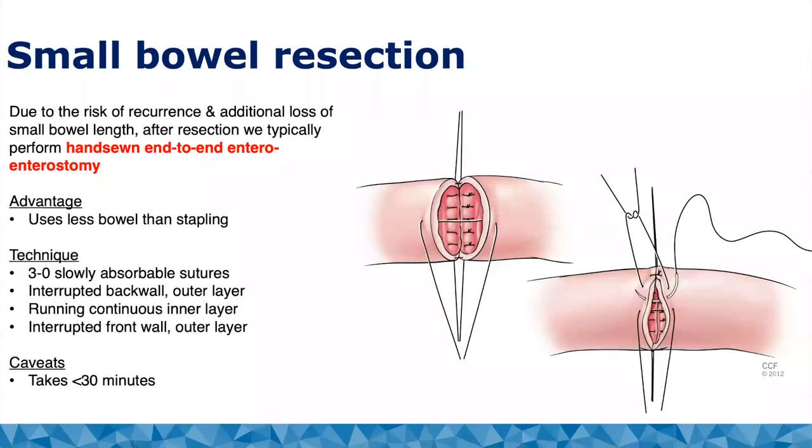The alternative to strictureplasties is resecting. Occasionally we do Heinecke-Mikulicz, multiple Heinecke-Mikulicz, a Finney, or a Michalassi and are not happy with how it turns out technically. In that case, the alternative is to resect anyway — which is just more reason to try these strictureplasties if possible.